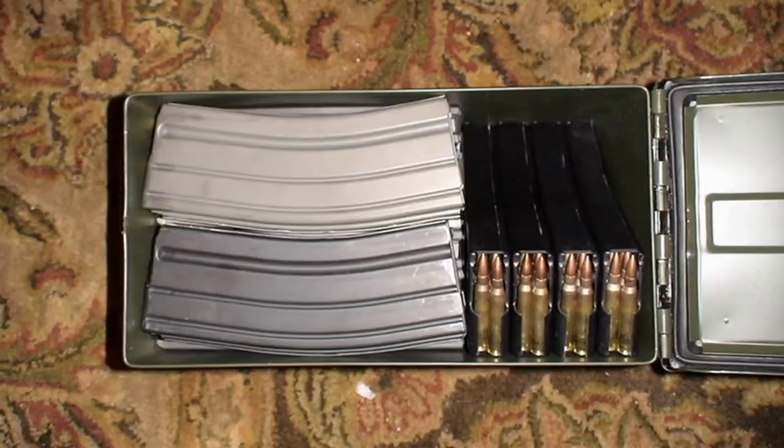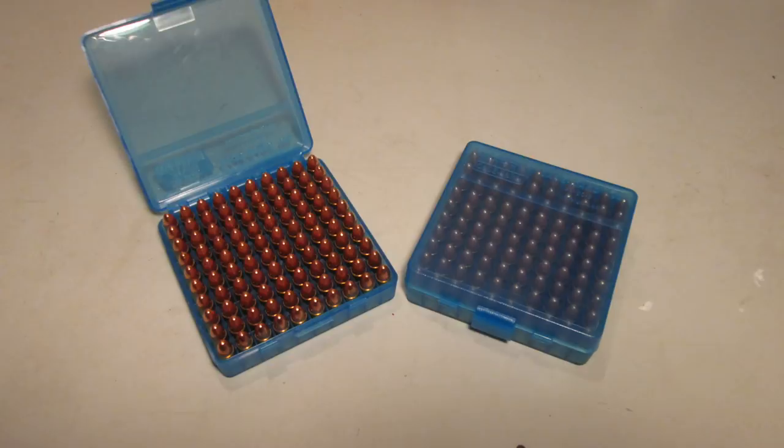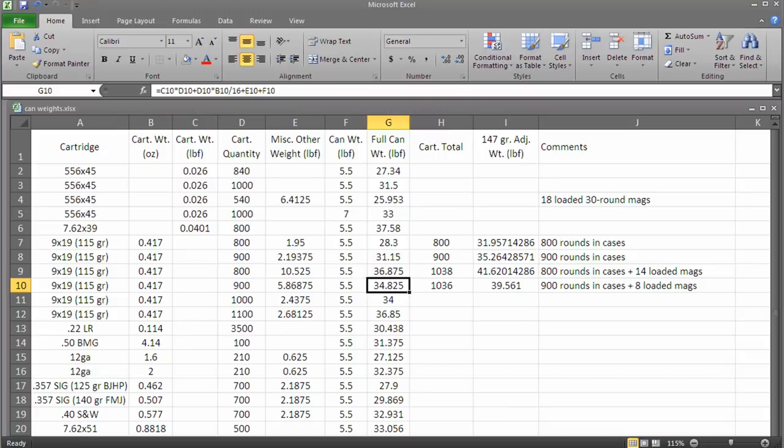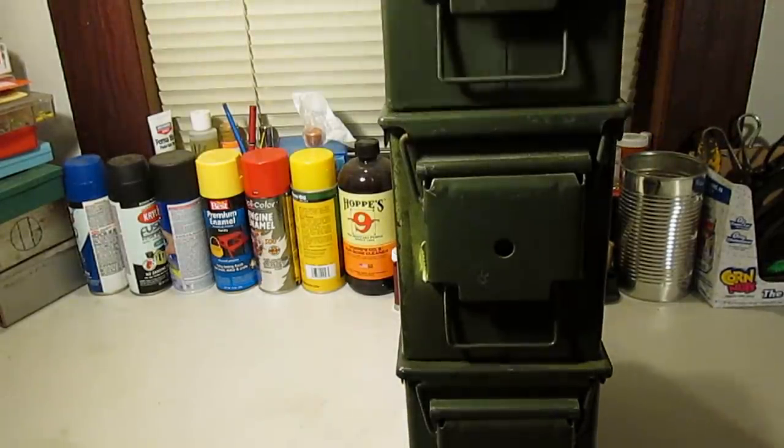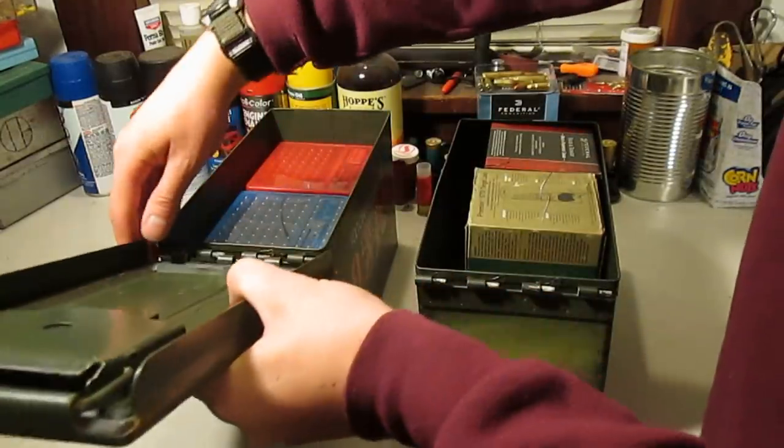Filled with loaded magazines, boxed shotshells, or pistol cartridges in these 100-round cases I'll get to in a sec, these always seem to end up between 25 and 40 pounds with minimal wasted space. So the .50 cals are my standard cans for all ammo storage. Sticking to one size keeps the cans easily stackable and allows them to share lids.